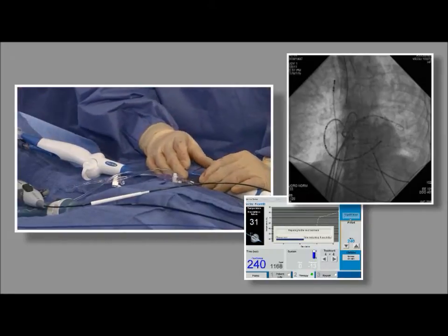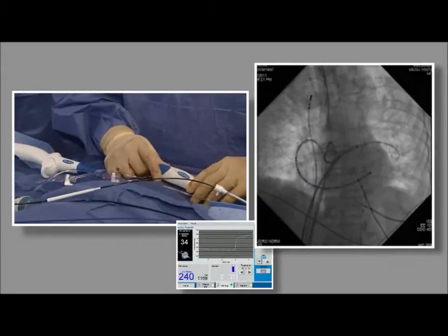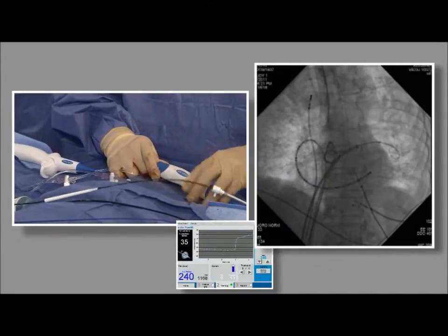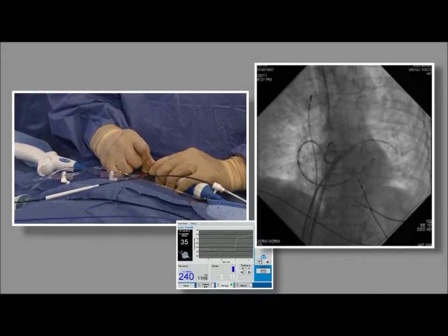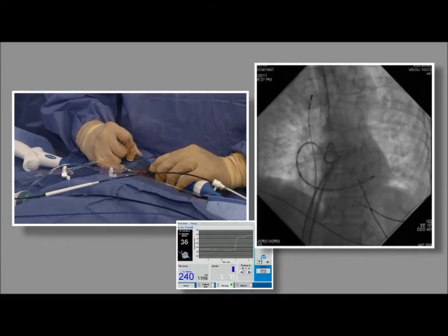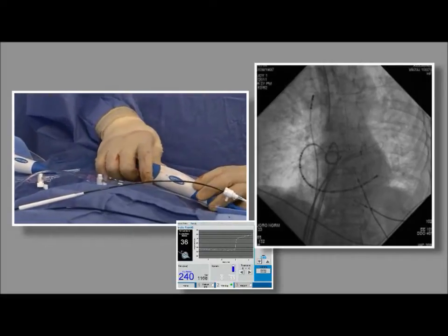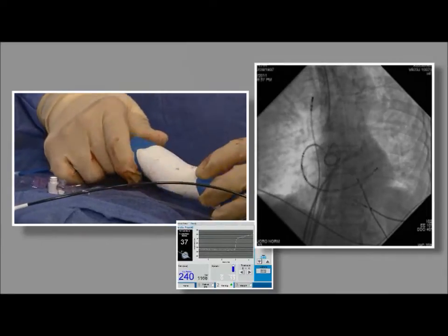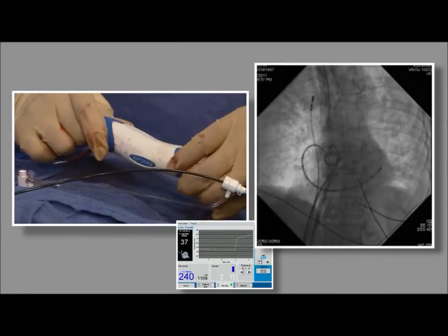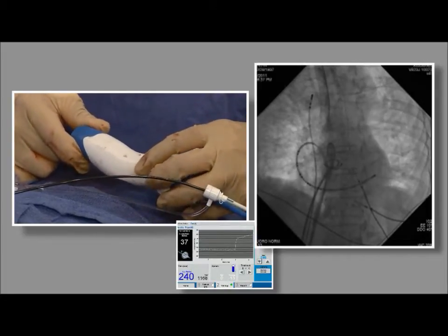When drawing the balloon into the sheath, be careful about how we're doing it. Straighten out the sheath a little bit so we're not trying to pull it back when it's massively bent. It should pull back without too much force — if you have to pull with significant force, just refold the balloon. Going to the right side with a little clockwise torque.